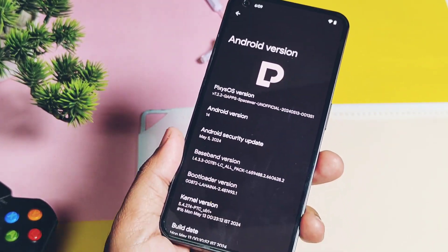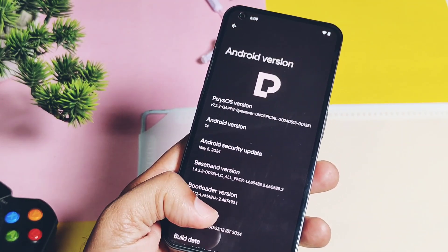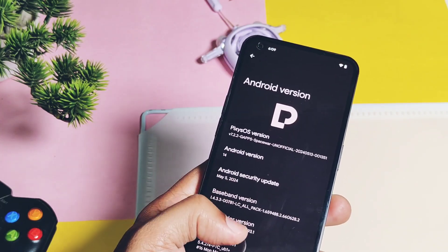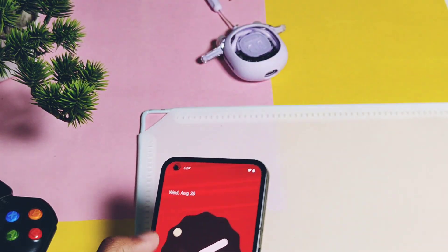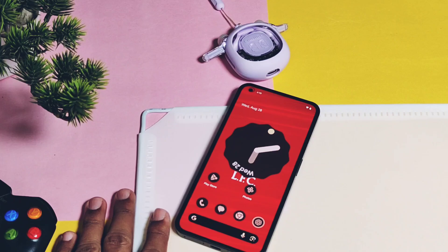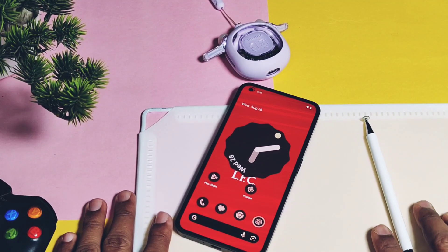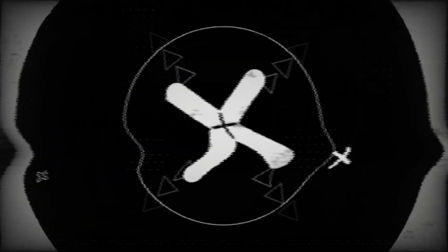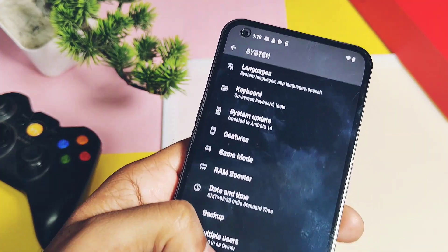I had installed Pixies OS 7.2.2, but the developer has already made available the latest 7.3.3 build. The major changes were made from the old 7.2.2, so today we are going to install the new Pixies OS 7.2 under Android 14 on Nothing Phone 1. We will review all the changes and also mention the details of the new Pixies OS 7.3 in comparison with this old build, so watch this video till the end.